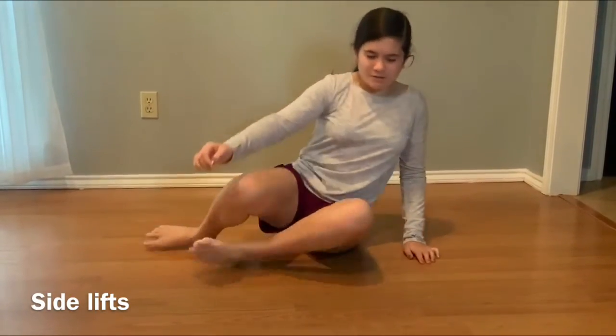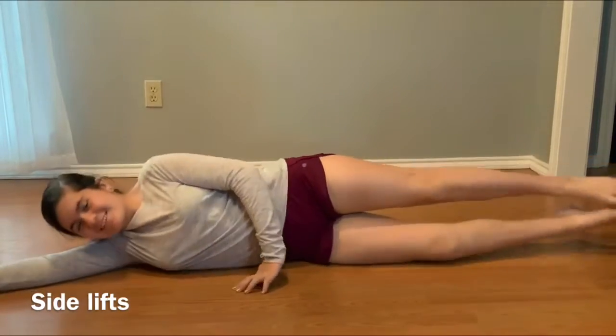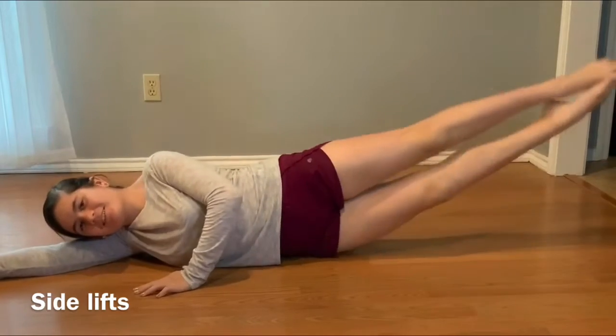For the next exercise, we are going to be doing side lifts. You're going to lay on your side and use your core to lift up your legs — not like this, just like this.